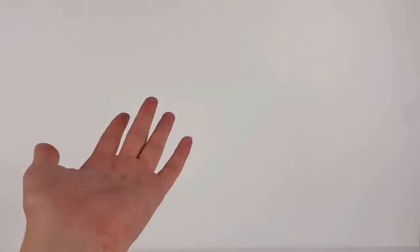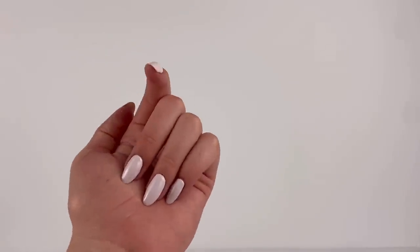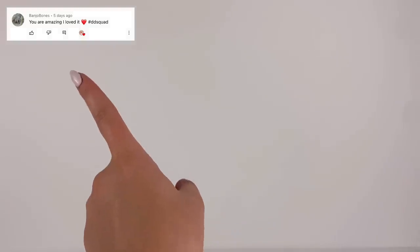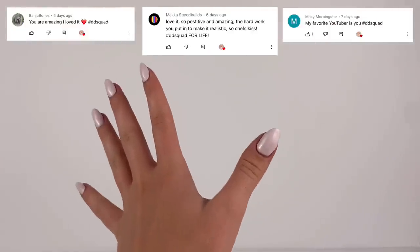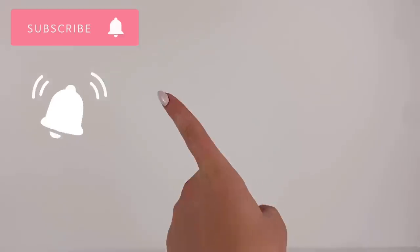I hope you guys enjoyed this DIY — I think it's just really fun and a cute craft for summer, and just a unique concept instead of making a basic sort of couch. Let me know what you guys thought of it in the comments below and let me know if you're going to try to make something similar. The shoutouts for today go to Banjo Bones, Maca Speed Builds, and Miley Morningstar — thank you so much for supporting the channel. To get a shoutout, subscribe, click the notification bell, and comment with the hashtag DD Squad.